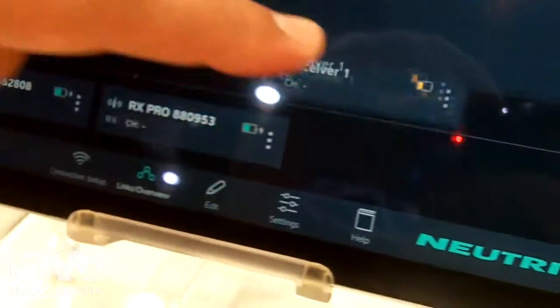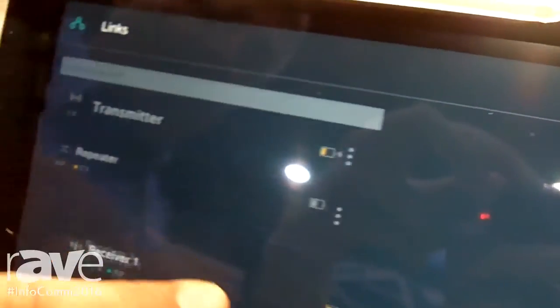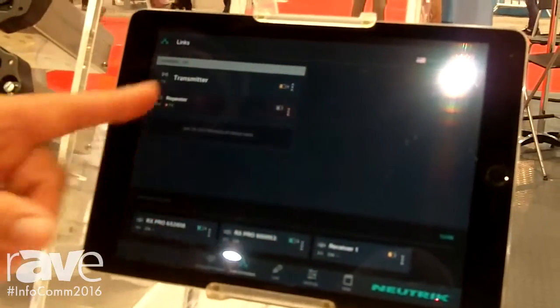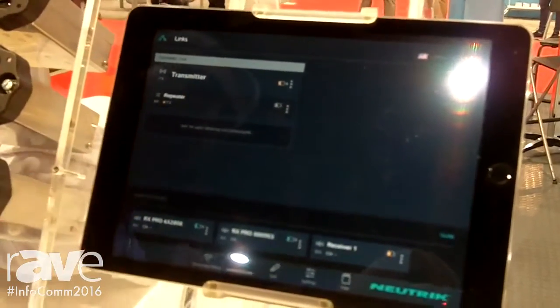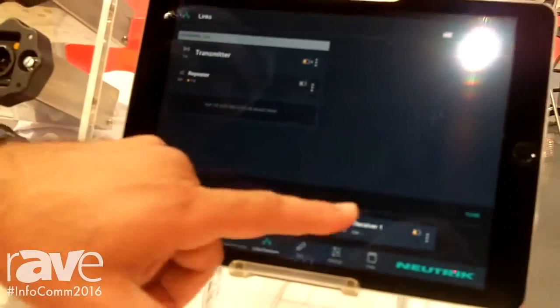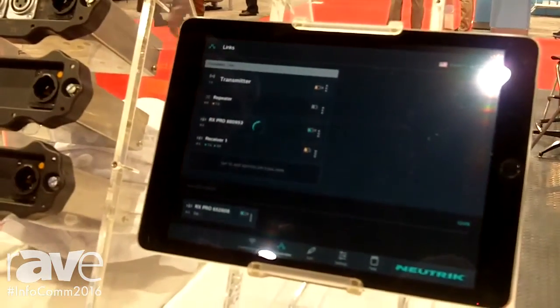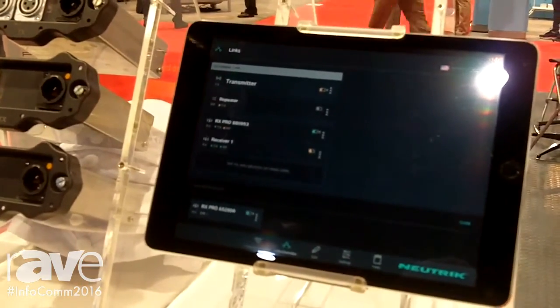Then I can go ahead and grab a receiver, and now whatever is plugged into that receiver module will be getting that signal from that particular transmitter. If I no longer need that, I can simply drag it back out of the group. Because I can use up to five different transmitters in a Xerium Pro system, I can also drag and drop between transmitters. I can have an unlimited number of receivers — one or a thousand — as long as they can see the signal from the transmitter or the repeater.